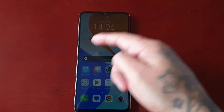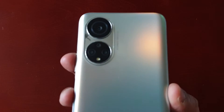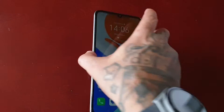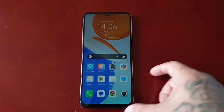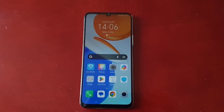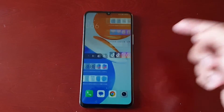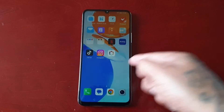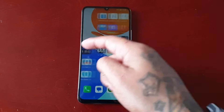It's your boy TheAndroidDoctor back again with another video. I'm here with the Honor X7 and this time I'll be showing you how to perform a factory reset on this device. A factory reset is highly recommended if you're selling the device onto somebody else or maybe giving it away to a friend or a family member — I highly recommend performing the factory reset before you do any of those things.